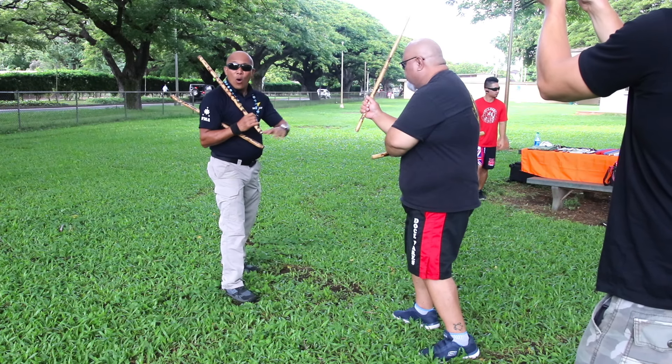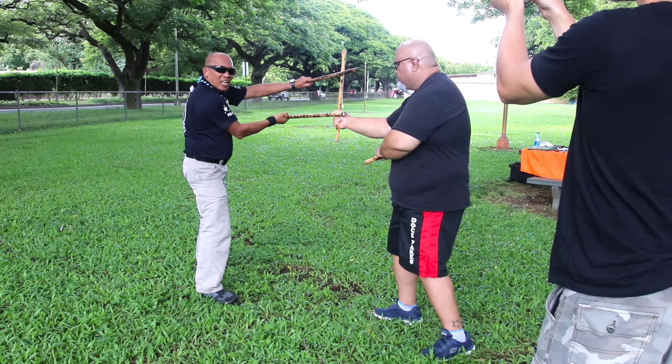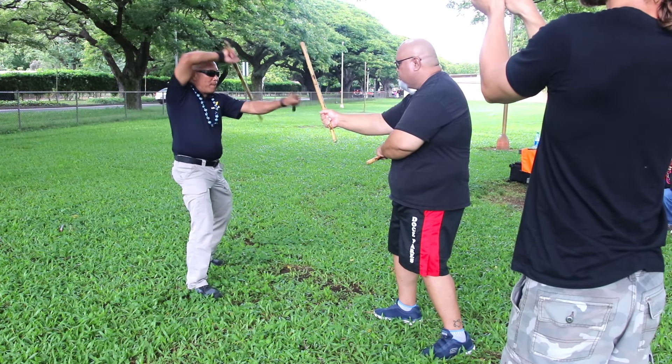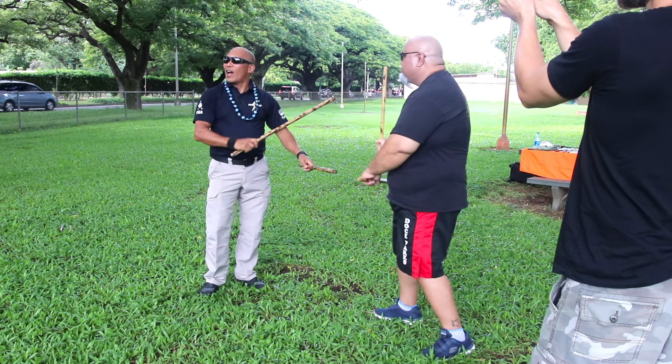The real application: from here, when he strikes, I block that strike, check, then bam — pass the hand right there. That's why when they deliver, you use the chamber like that. That's how you practice, but that's the real application.